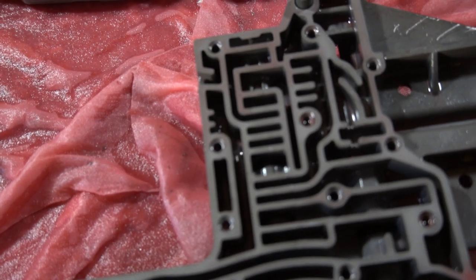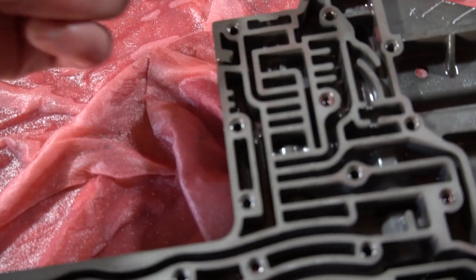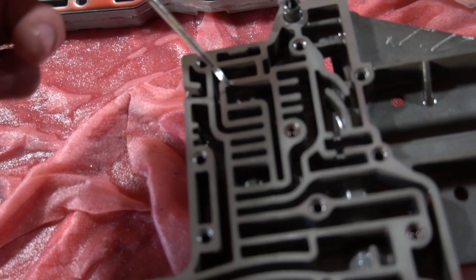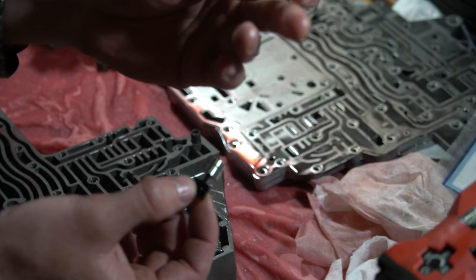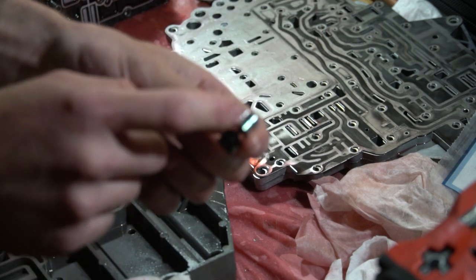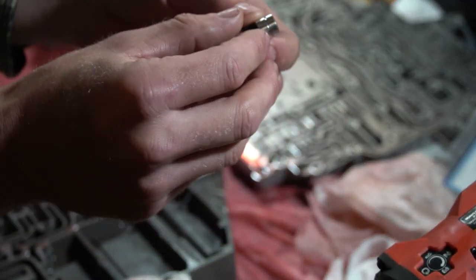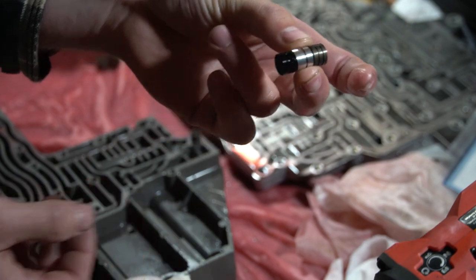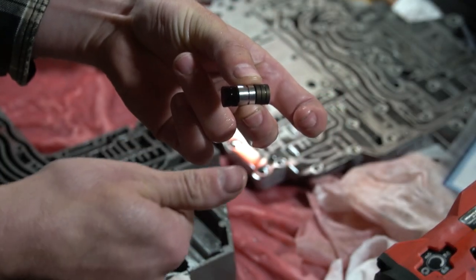The next thing on our to-do list is the solenoid switch valve, located right here. There's a channel in here with a little clip that you get a pick into and lift right up out of there. Then use your pick to move the solenoid switch valve to the end of its bore and remove it to get your new one installed. The OE switch valves are just three little plugs that sit in this bore. The new one is a little billet aluminum plug that sits on the other one and has a little guided stud — that's going to help keep these aligned so they don't get cocked and jam up inside the bore. Install the new ones, use one of your OE end plugs over it, and put your retaining clip back in.